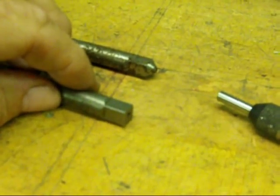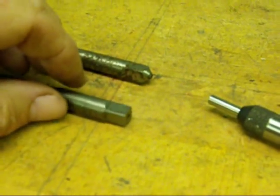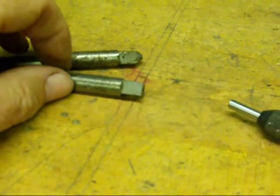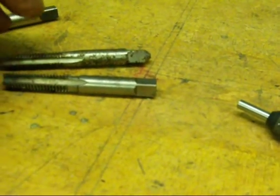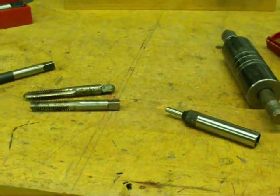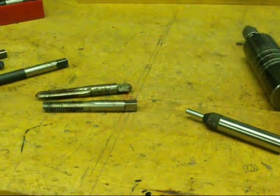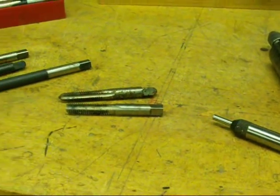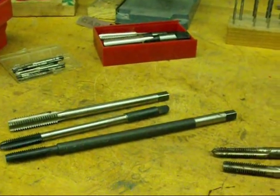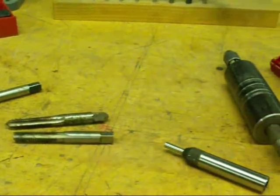That's enough on taps for now — I've just barely touched on the subject and we're nine minutes into this video. In the next one I'm going to show you how to tap on the lathe. Be sure to look at my many other videos on machine shop, steam engines, tractors, and things like that. So long for now — this is Tubal Cain.